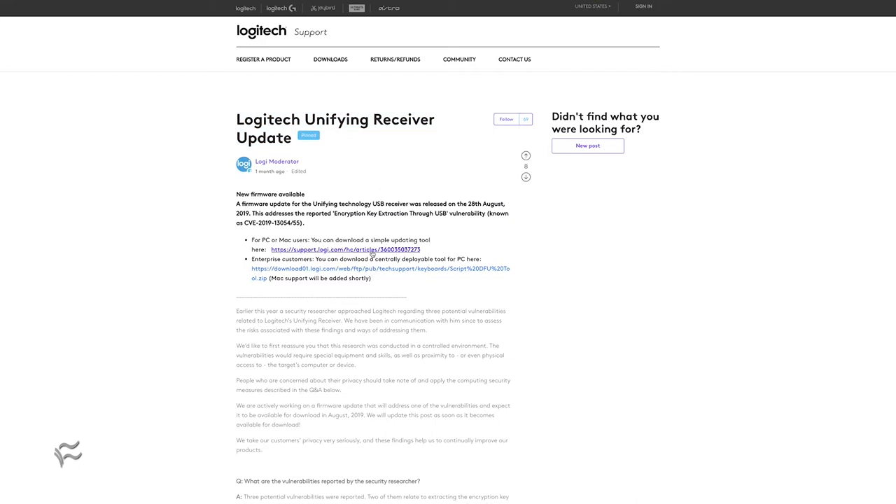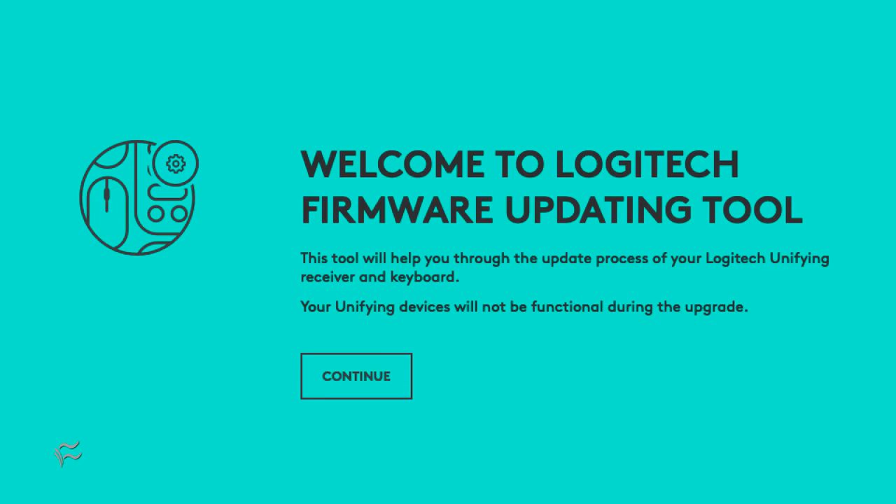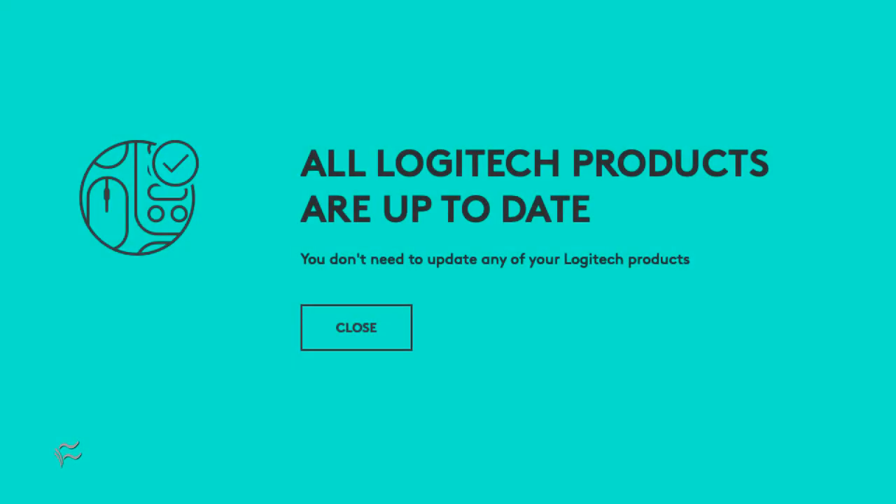Once you've downloaded the software, unzip it and run it. You'll be prompted to click continue — do so, and the software will check the firmware on your dongle. If an upgrade is needed, you will be prompted to install it; otherwise you'll see that your dongle's firmware is up to date.